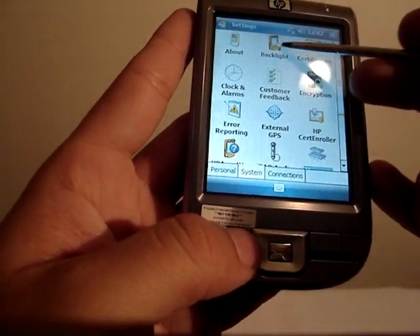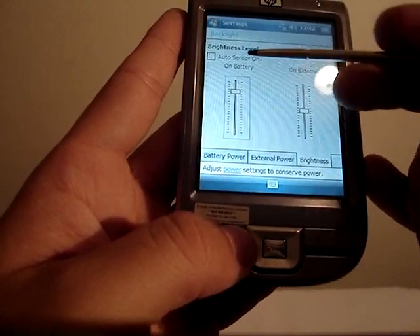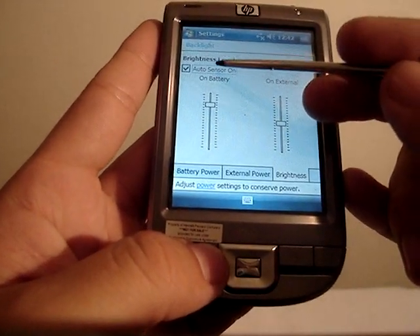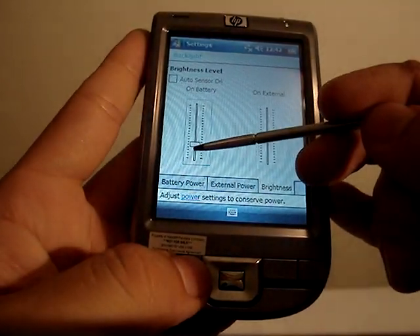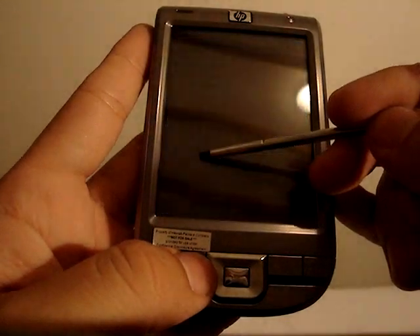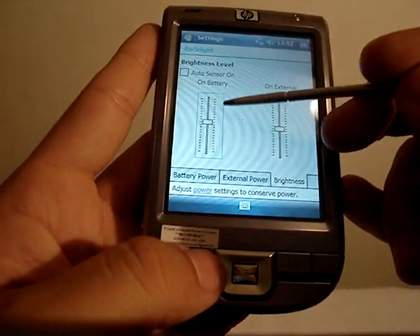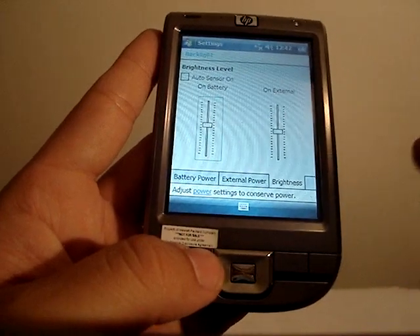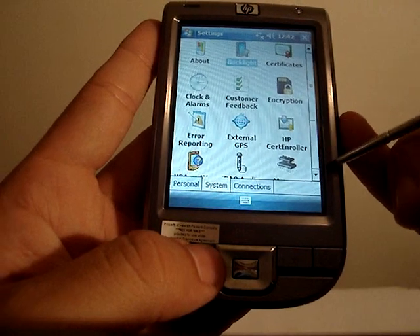Going into system settings, backlight is one of the things I also liked. Brightness is controlled automatically by the auto sensor here at the top, but you could also control it manually. One thing I didn't like is that if you push the brightness all the way down, you just can't see anything — as opposed to other devices that leave a little bit of lighting at minimum. My HTC Herald has that, which is something I really miss.